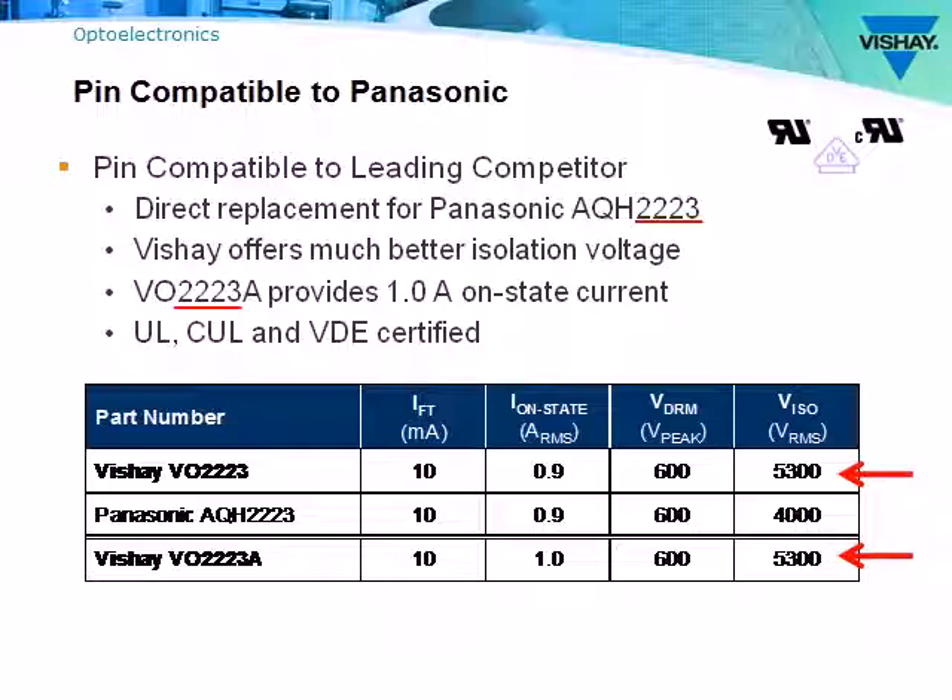If a customer needs a slightly higher on-state current, the VO2223A features a 1 amp on-state current. With better isolation voltage, the VO2223A provides a clear advantage over the competition.